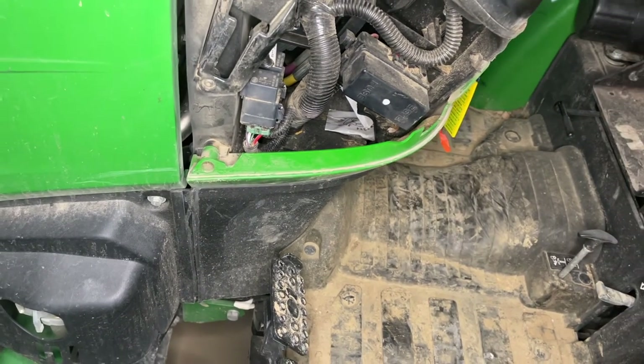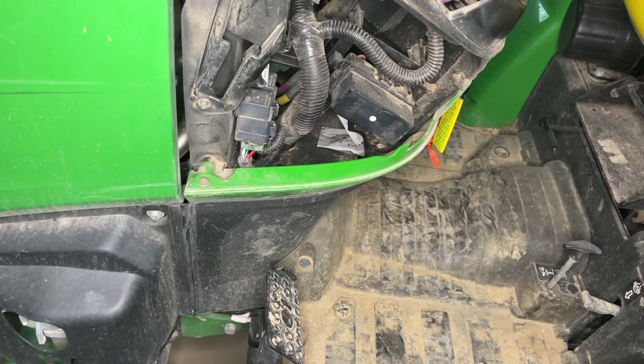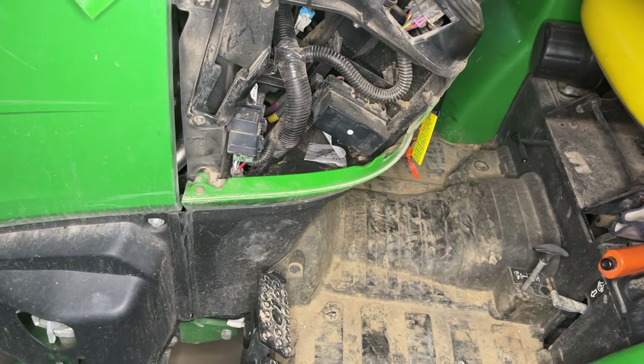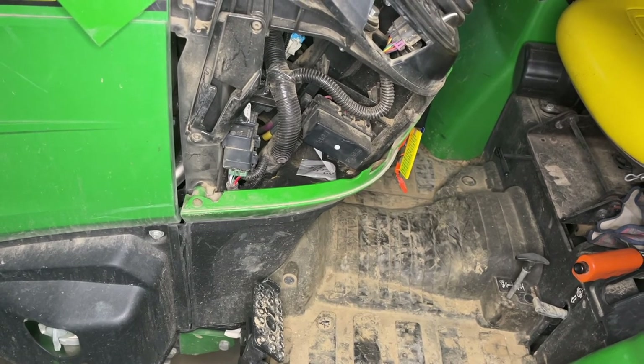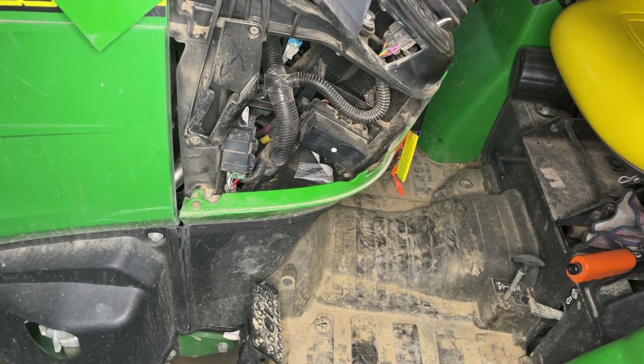You can see the packages of Grandpa Gus in there. I don't see any more mouse activity — it's been three or four weeks, but I was cleaning them out almost every two weeks. So it looks like it's working well. I'm going to keep trying it. I'm not quite sure what the refresh rate is yet, but probably refresh them every couple months, or if I see activity then I'll replace them. Thanks for watching, have a great day!